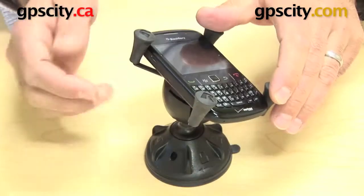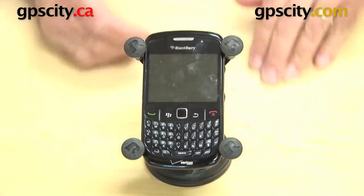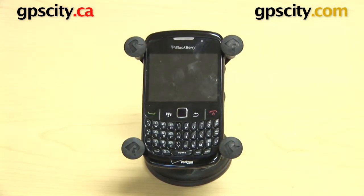So you can see there we have access to the sides of the phone and the bottom, no problem at all. So there you have it, that's the RAM-HOL-UN7 with the BlackBerry Curve 8530.